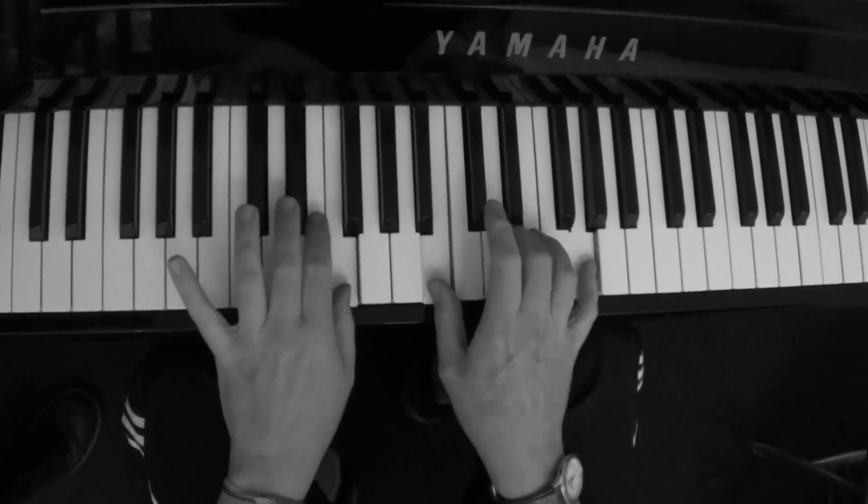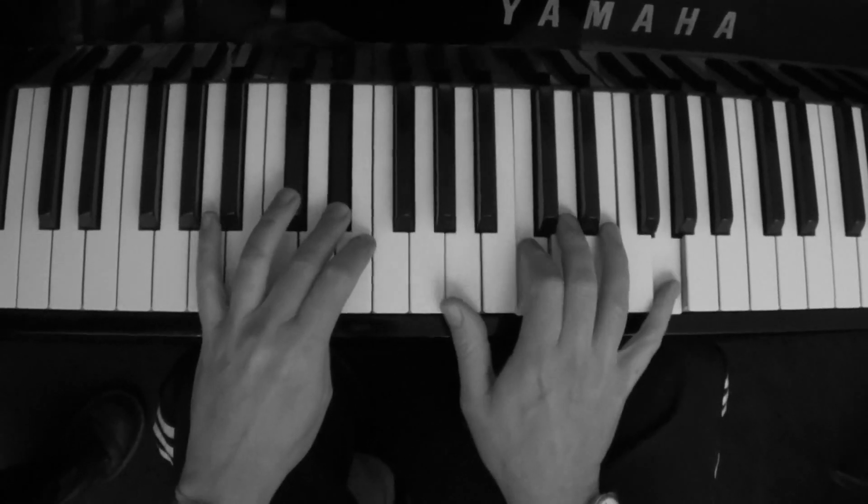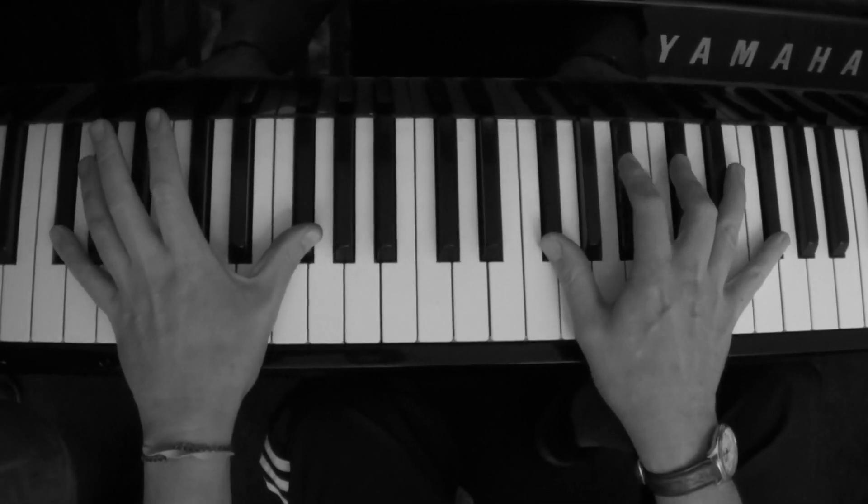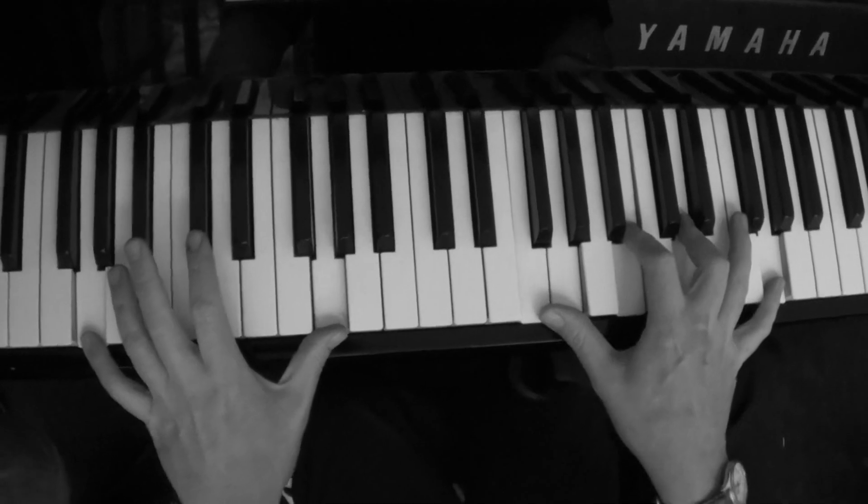I'll finish it off. I'll just finish it with it on — it's cooling — and then F sharp going to G seventh.